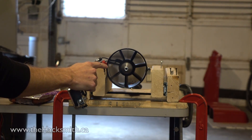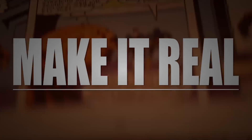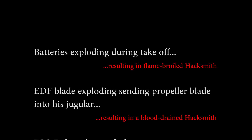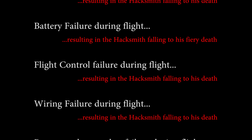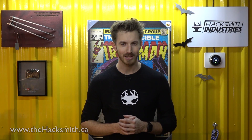On this episode of Flying Like Iron Man, we're going to do some not-so-safe safety tests. In the past few videos we've kind of glossed over some of the blatant safety issues with a project like this, so we're going to do some safety tests to try and mitigate some of those risks.